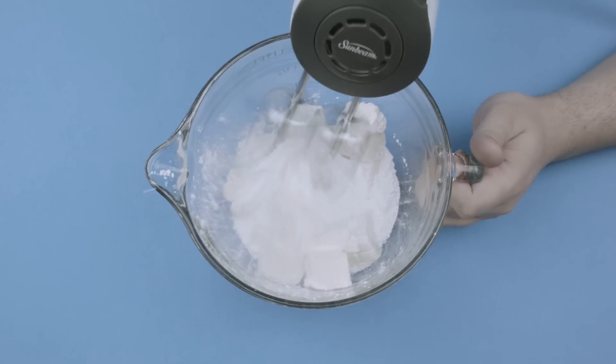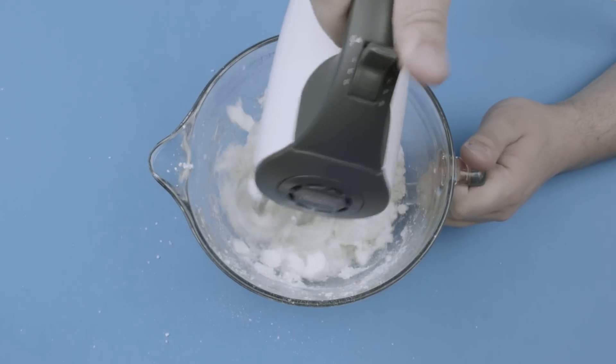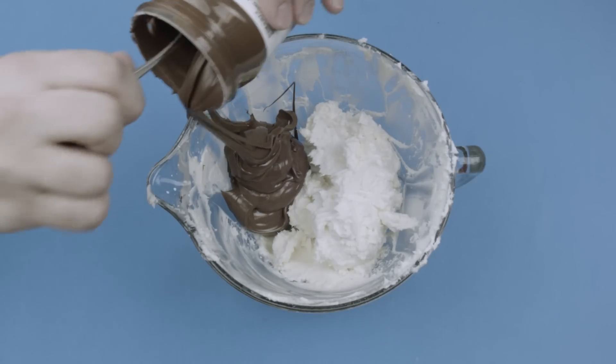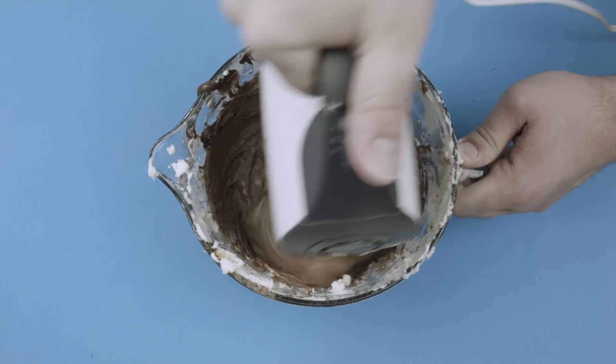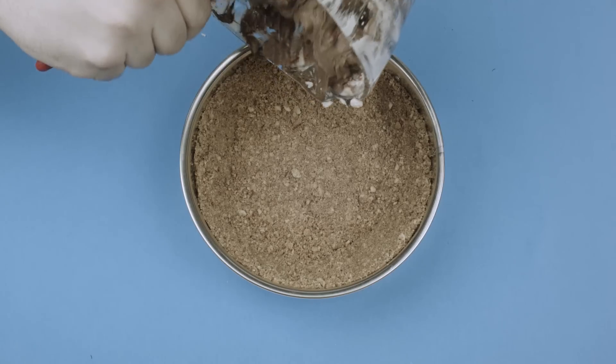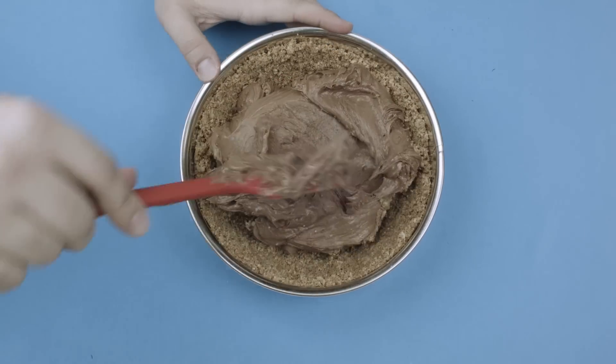Mix it a bit with your electric mixer, then add your jar of Nutella. Make sure you get it all in there and beat it! Mix it into an even thick batter. Add that paste into the now hardened crust and even it out to make it presentable.